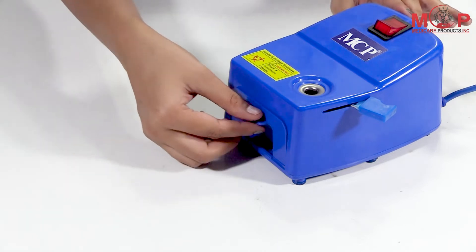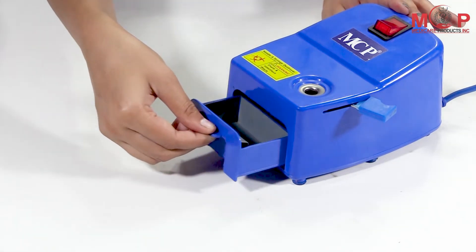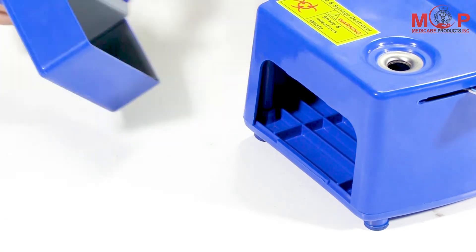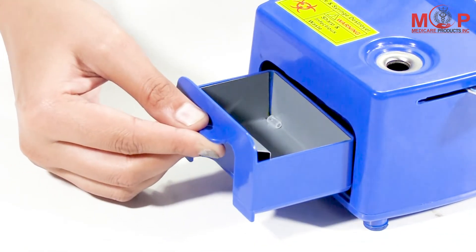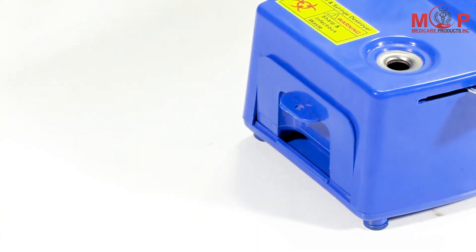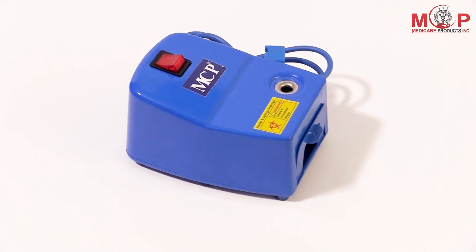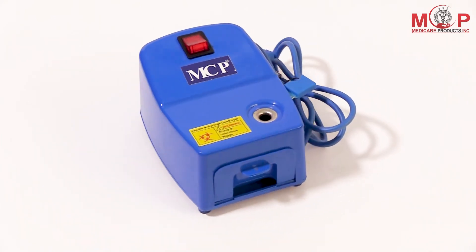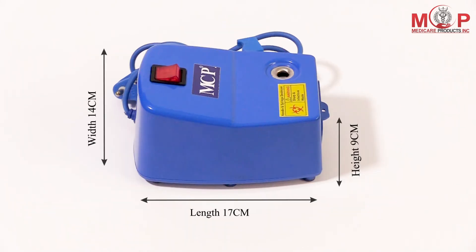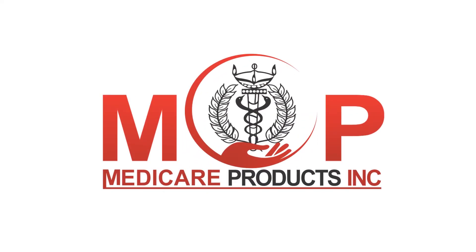All the waste will be collected in the waste box which has a capacity of around 100 ml. This model has copper mortar and shockproof ABS body. It works on very low power. Note: the cutter is suitable for 18 to 28 gauge syringes only.